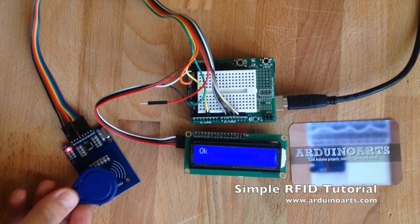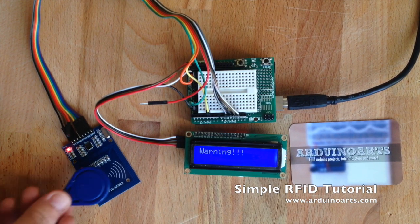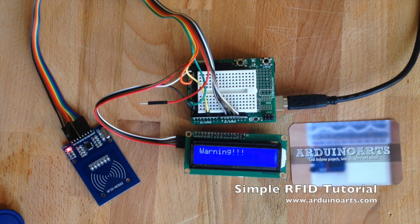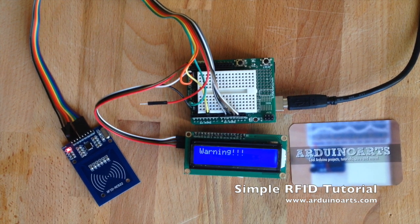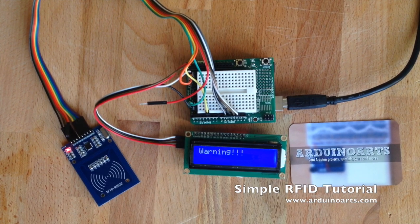As simple as that — it's checking only the presence. You could be reading or writing on the module, but just as a simple demonstration of the product. You have the MiFare RC522 RFID module, the protoboard shield, and the LCD 16x2 blue display with I2C connectivity.